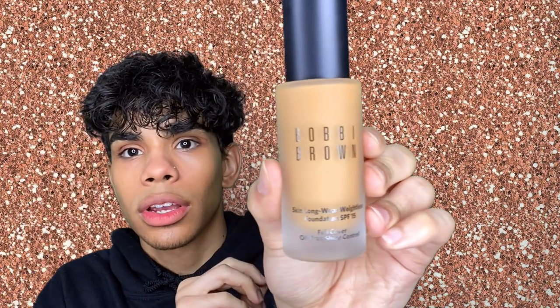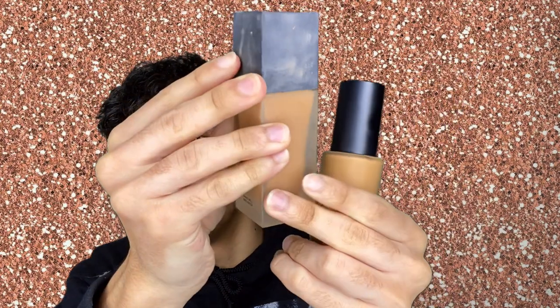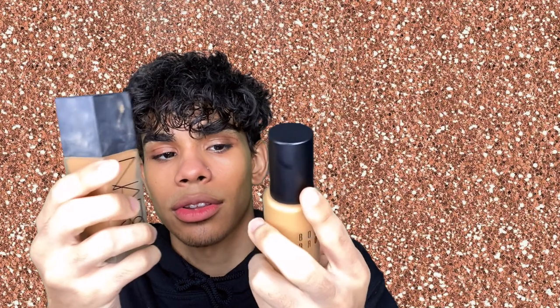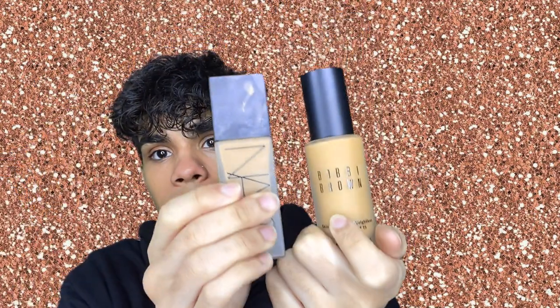I've been wanting to pick this up for a long time. The packaging is very reminiscent of the NARS one — they look very similar. This one has a foggy matte finish on the component so it's a little harder to tell the color. I'm going to shake this up — always shake up your foundation — and I'm going to apply it with a beauty blender, going in a little at a time since I've never used this before.